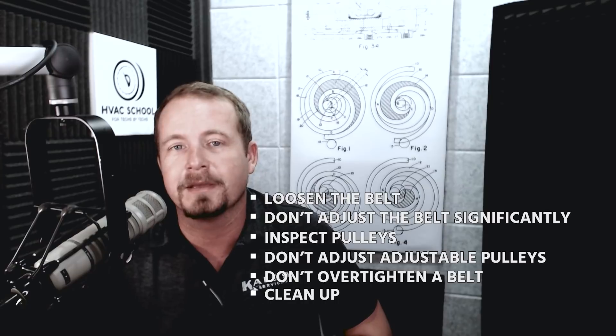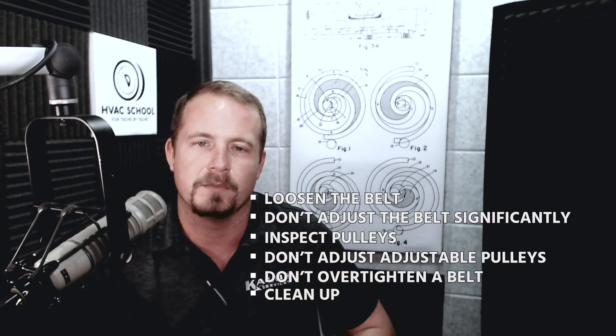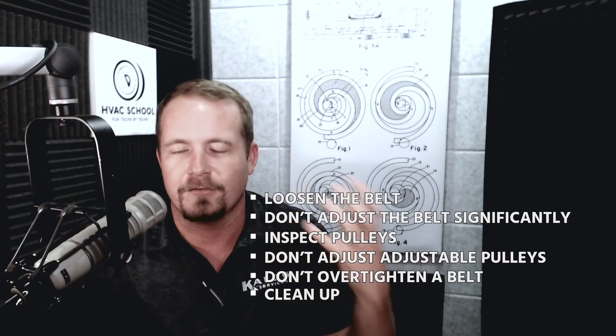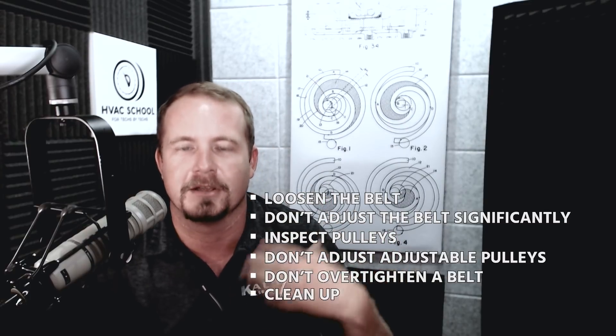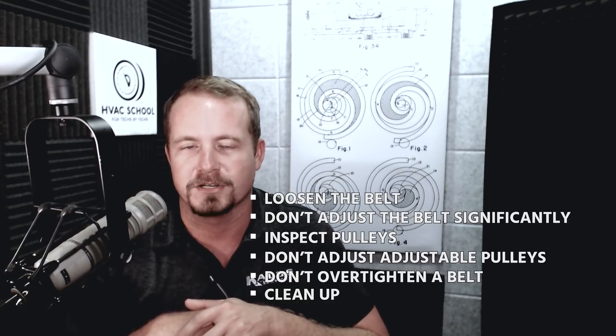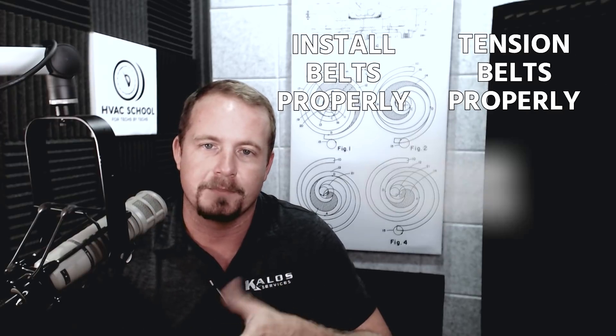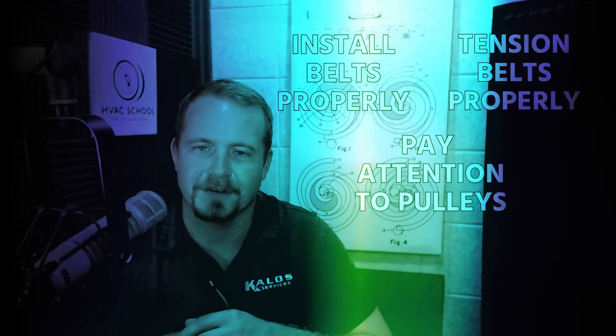In some cases you get slippage just because of the conditions around the belt — whether it's greasy or oily. If you have anything like that, make sure you clean it and address the source of the problem before constantly adjusting or replacing belts. So install your belts properly, tension them properly, pay close attention to pulleys, and you'll be just fine.